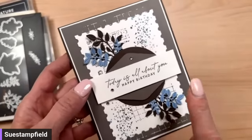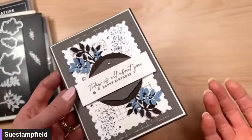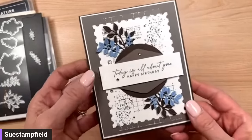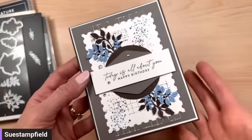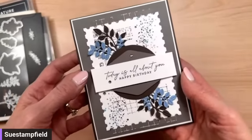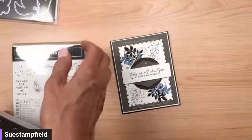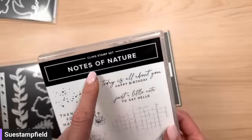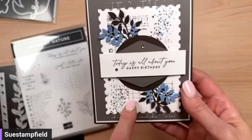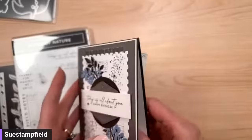I love this greeting: 'Today is all about you, happy birthday' — isn't that the perfect birthday greeting? I want to thank each and every one of you for making and sending handmade cards. You are making the world a kinder place. What a joy to receive a handmade birthday card, thinking of you card, or anniversary card in the mail. The stamp set that has that great saying is called Notes of Nature.